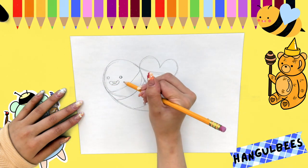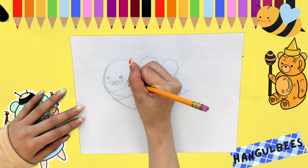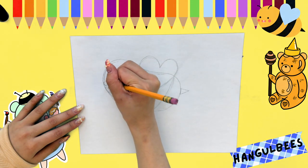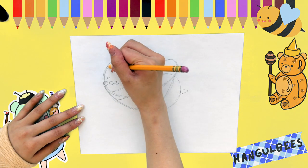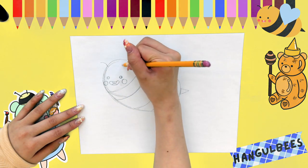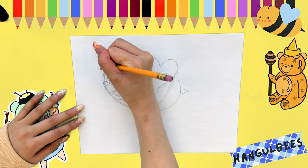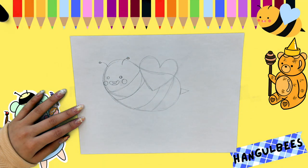Almost done! We just need to make his little cheeks, which are going to be two circles. Then GURBEE's antennas, which are going to be two curved lines coming out of the top of his head, and just a little tiny circle. And now we are done drawing GURBEE.